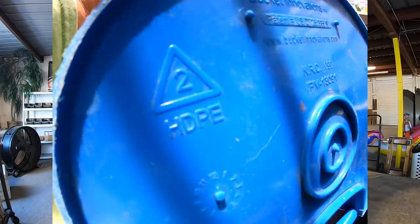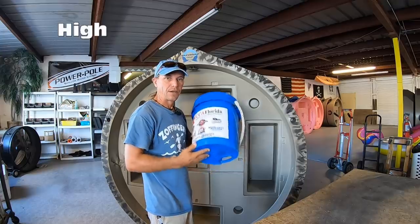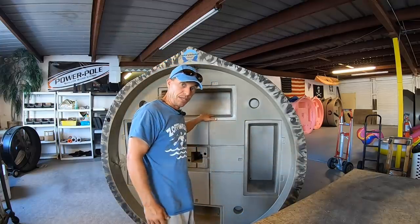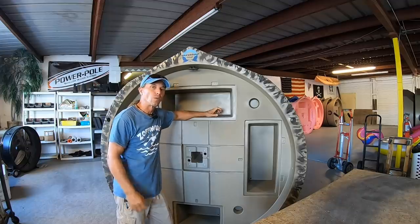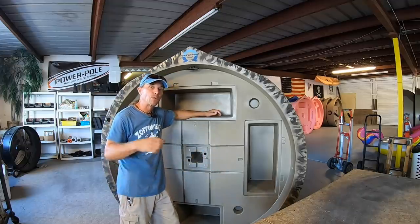If you look on the bottom it says HDPE — a little triangle there — that means this bucket is made out of high-density polyethylene. That's the same thing that this boat is made out of. Now this particular roundabout was damaged by shipping companies, so it can't be sold anymore.